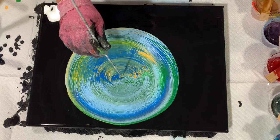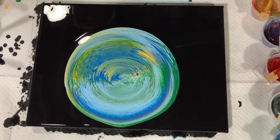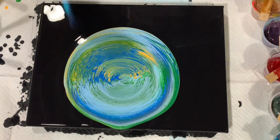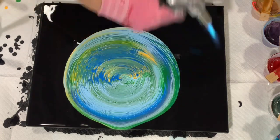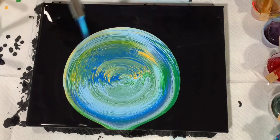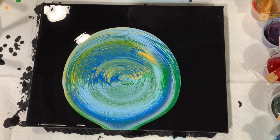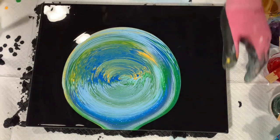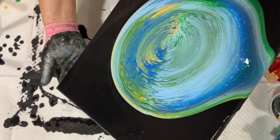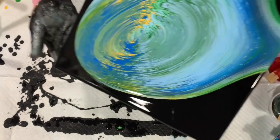I'm just going to take my skewer here and play with that a little bit. Now I think I will give it a torch to pop some of those air bubbles. I did mix this paint yesterday, so I'm hoping not to get too many air bubbles. I'm using the mix today and I really like how it lets the colors blend and the transparency it gives. So I'm just going to do some tipping now.